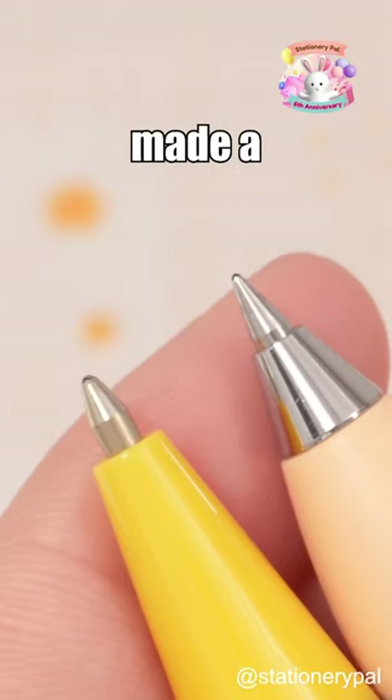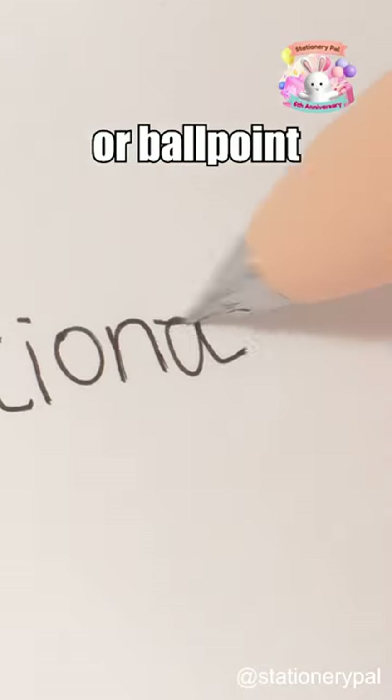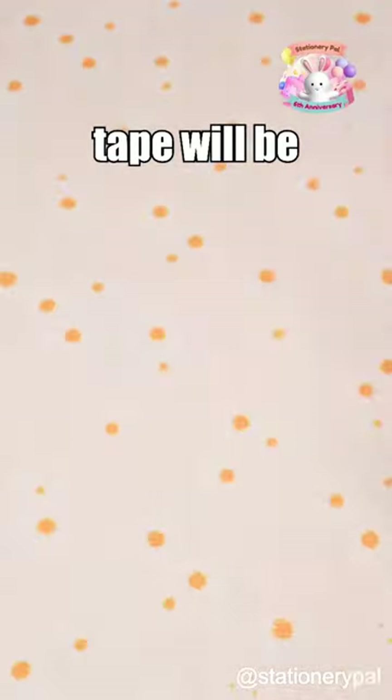How to use correction tape? If you've made a mistake with a gel pen or ballpoint pen on white paper, correction tape will be incredibly useful.